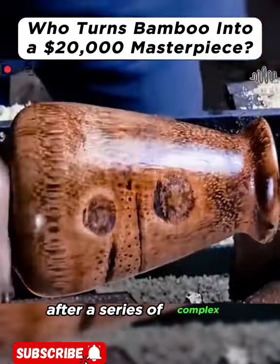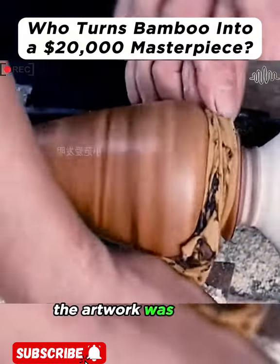After a series of complex and precise steps, the artwork was nearly complete.